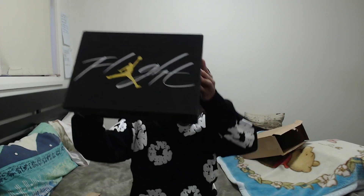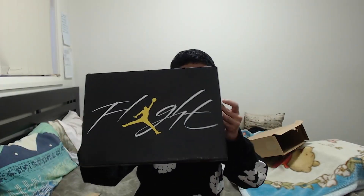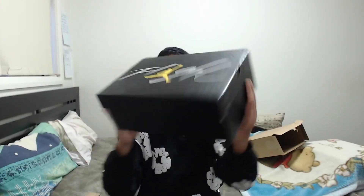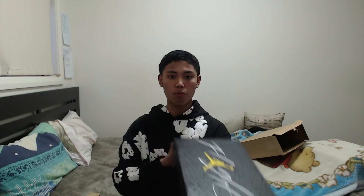As you guys can see right here, we got the Air Jordan 4 Retros. Take a real close look at the packaging — this is literally one-to-one. If you can tell me what's wrong with this box, I don't think there's anything wrong. Look at the nice sizing label on the side as well — I got a size 8.5, which is Euro 42.